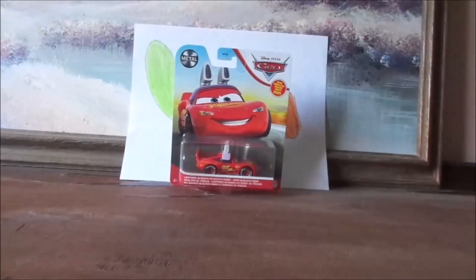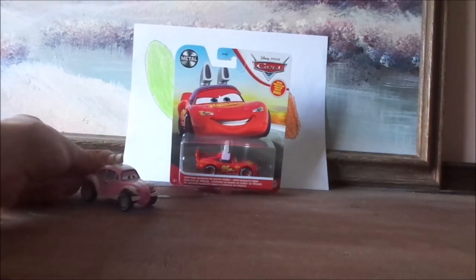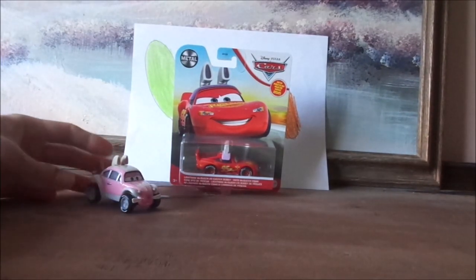Hello, YouTubers! Happy Easter Day and welcome to another Disney Pixar Cars Diecast review. Today, we're going to take a look at Lightning McQueen as you-know-who. That's right, the Easter Buggy.